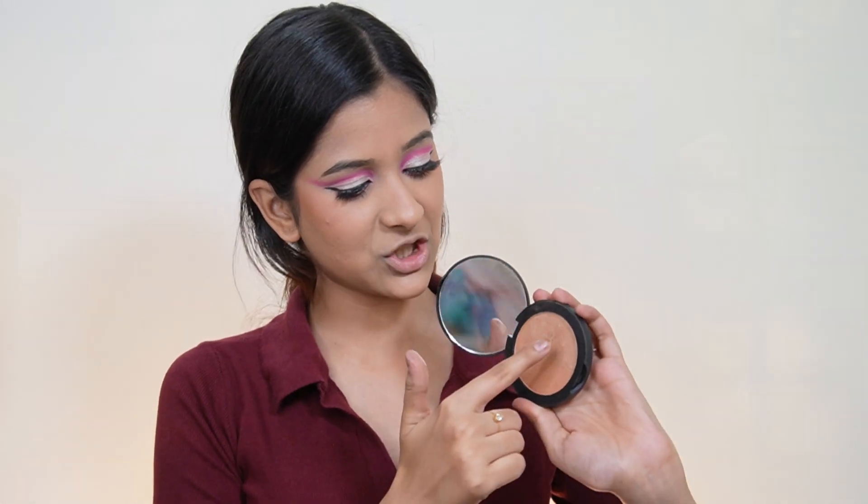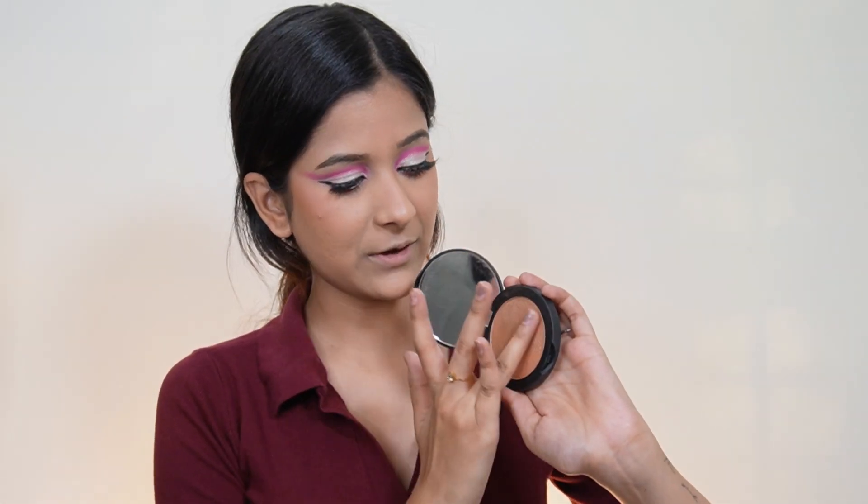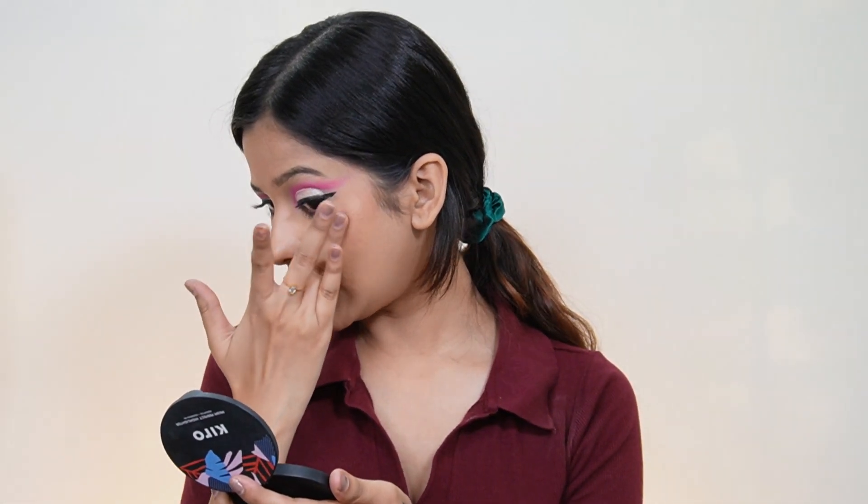Now for the highlighter, I'm using the Kiro Prismu Perfect Highlighter in shade 01. Using my ring finger, I tap it on the high points of my face. Here's a before — without highlighter — and after — with highlighter. It gives a beautiful glow.